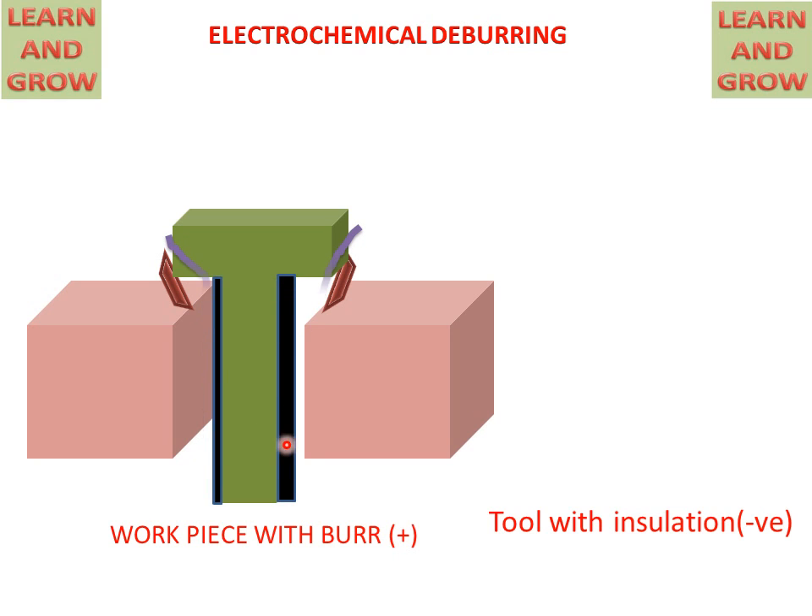The insulated part of the tool has no effect on the workpiece, but the non-insulated part helps to remove the burr from the workpiece. After some time, the burr will be removed. This is the electrochemical deburring process.